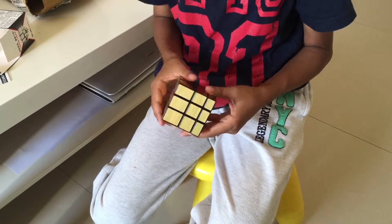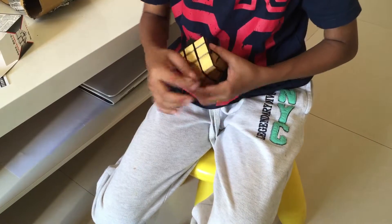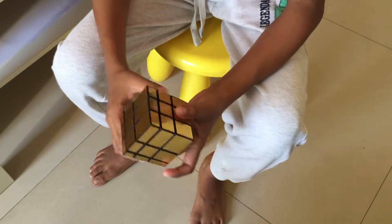Okay, that spins really good — it's kind of oily. It's a nice cube, you know. It's a golden color, quite shiny. And I can't wait to learn this.